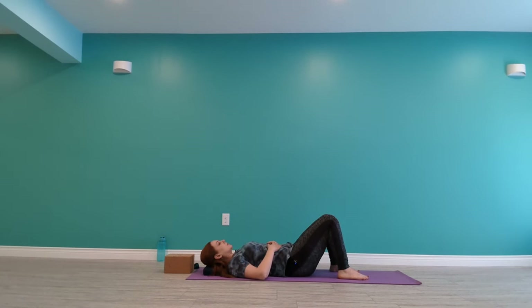I'll invite you to come into constructive rest. So this version of constructive rest, we're going to bring our feet out wider than hips, and knees drift in towards each other. Depending on your hip structure and how you're feeling here, your knees might actually touch or they might just kind of come close to touching. And your feet could go out wide, your toes point in a little bit. And your hands could rest on your belly or even out to your sides if you prefer.